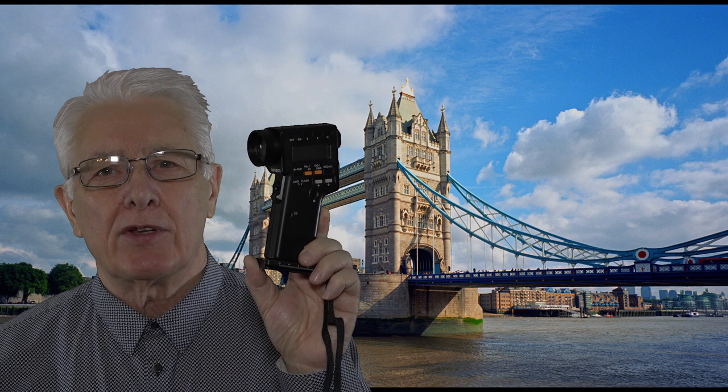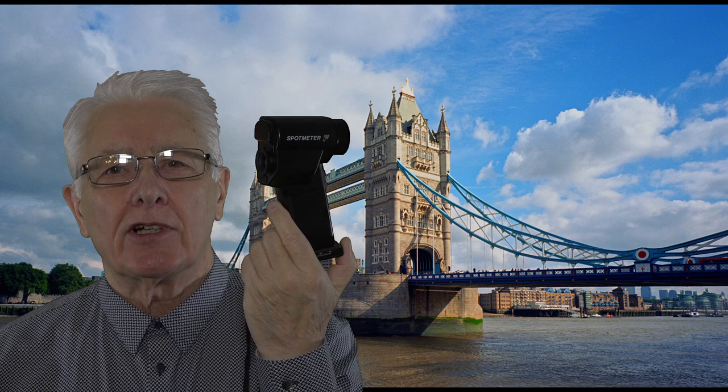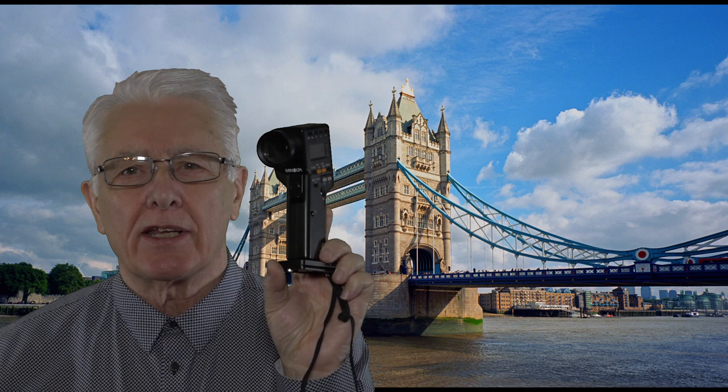So today we have the Minolta Spot Meter F, a very very good light meter from the 80s. Absolutely superb. We're going to take a closer look at this but let me tell you a little bit about it.